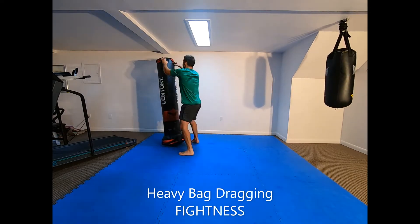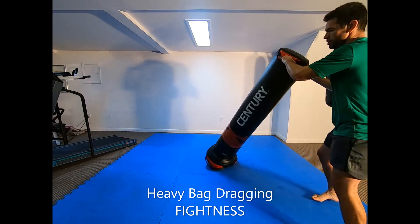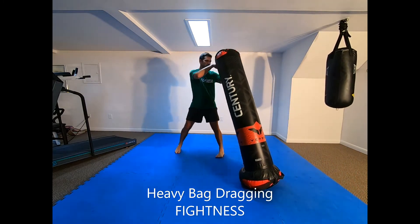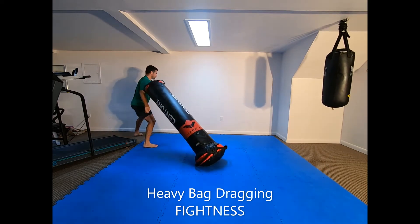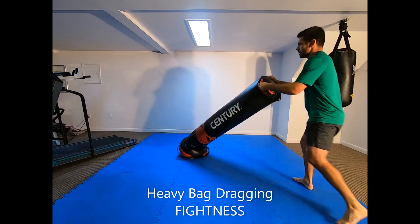Heavy bag dragging: lay a heavy bag with grips or straps on the floor. Drag the bag using a pulling motion with your entire body in one explosive movement, in various directions, as if performing the pulling off-balance portion of a throw technique. Alternate between straight back and back to one side.